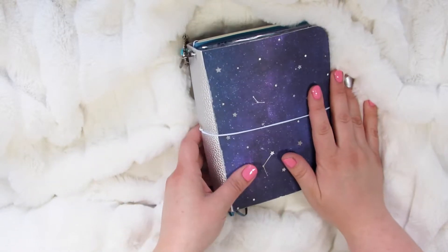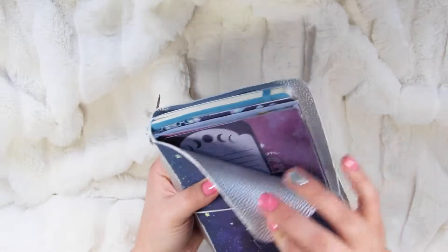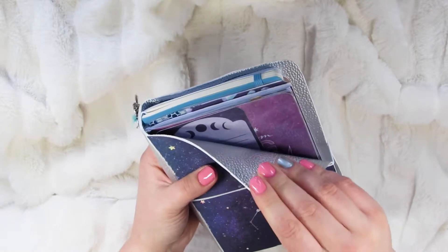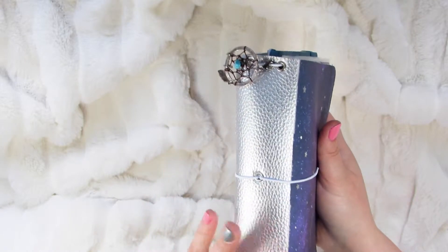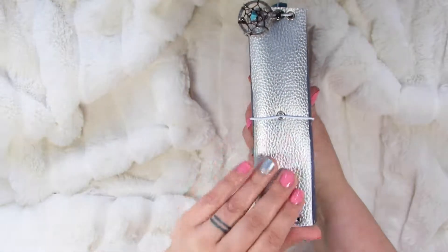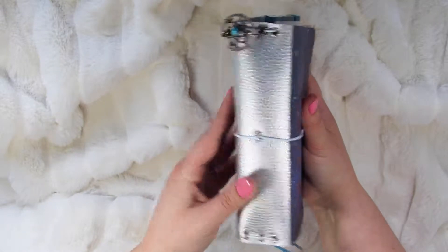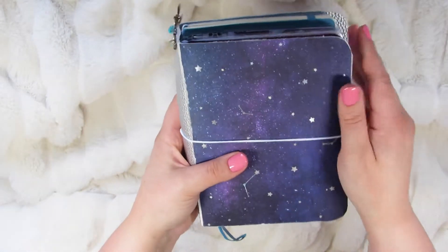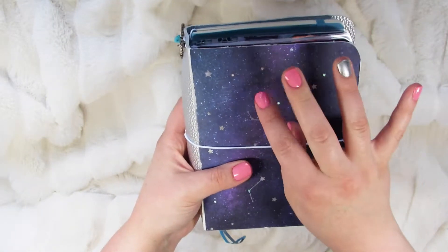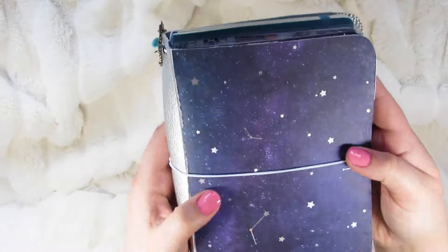This is a B6 size traveler's notebook, and the outside of it is made from a faux leather that I got. I buy this on the spool at Hobby Lobby, and it's just really shiny, pretty silver, and it feels soft. They have some that are more glittery and really rough to the touch, but this one's really soft. And then I used just a galaxy foiled paper for the top here.